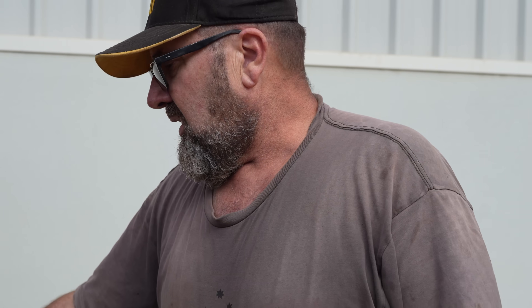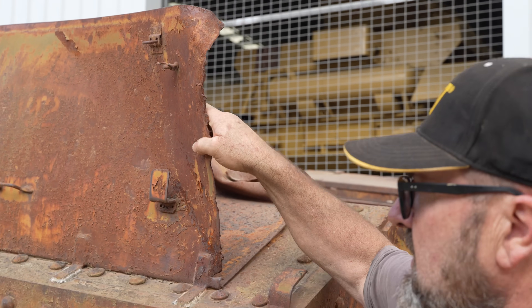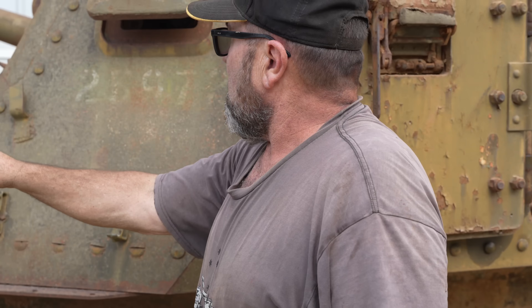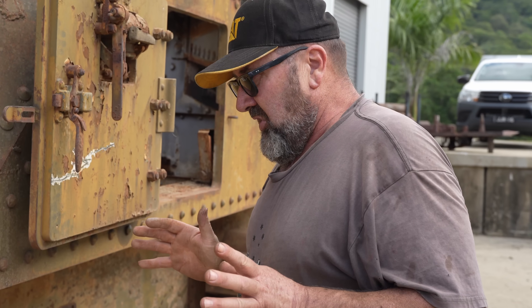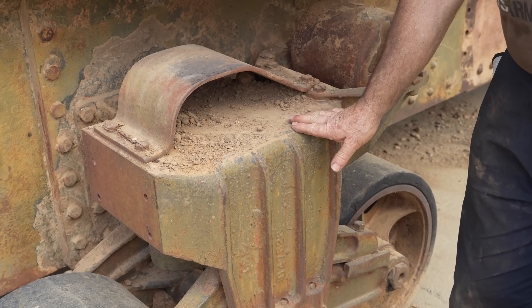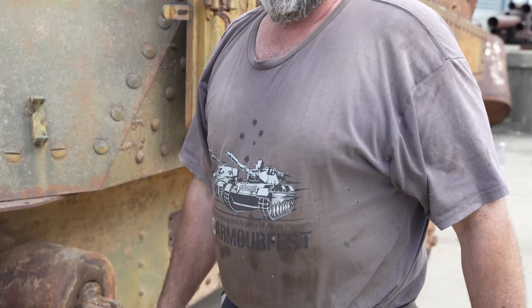That will entail cutting all these deflectors and tow cable holders. We've got to cut this bin off to straighten it. These camouflage retainers and this great big piece of armour on the front — it's got to be cut off. The only thing we won't be changing is these suspension units. We're going to leave the heavy-duty suspension units on there for now because the original M3 light units are actually hard to find.